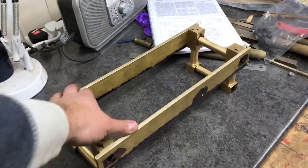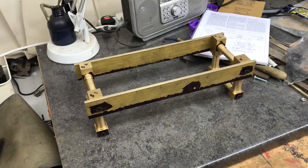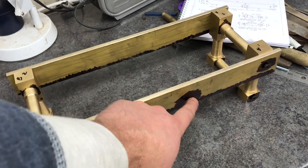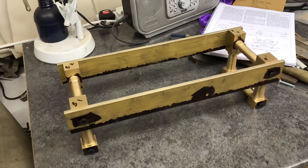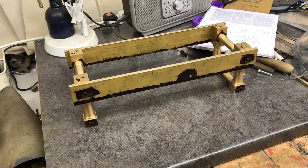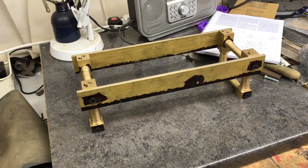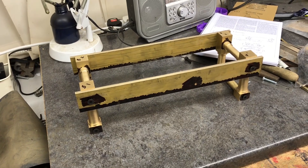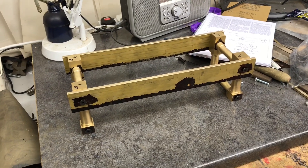It's looking nice and solid, no rocking, really pleased with that. The next step has a bit of a problem — the specified drill size for that hole is 11/16ths of an inch and I haven't got a drill that size. I'm not sure how I'm going to do that yet, so I'm going to move on to the next components, which I believe will be starting on some of the wheels. See you next time, which will probably be a few days from now.